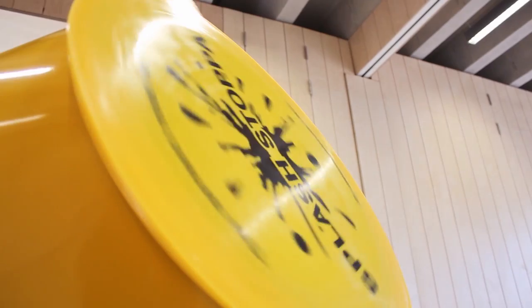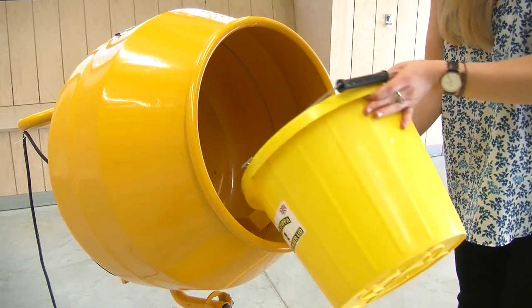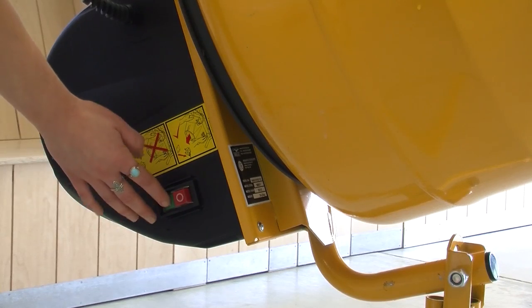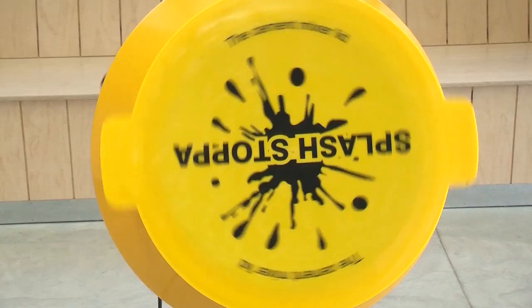The Cement Mixer Lid fits most standard cement mixers by a variety of manufacturers. When you've put your water and your pebbles in your mixer and are ready to start the cleaning process, simply place your lid on and turn on your mixer, leaving it to clean. Once your lid is on, you can safely pass in front of the mixer with no danger of getting splashed.